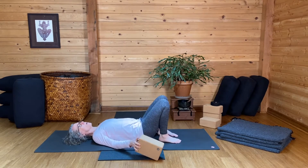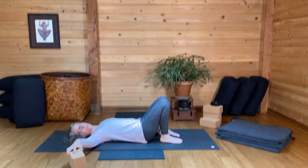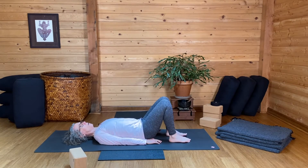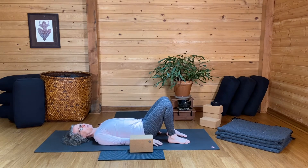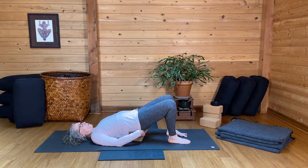For the rest of us, bring your feet in. Maybe you can touch your heels with your fingertips, or maybe they're out here a little ways and you're close enough. Hang on to a block. Press your feet into the mat, lift your hips, and put the block under your sacrum.